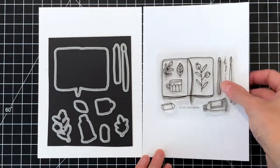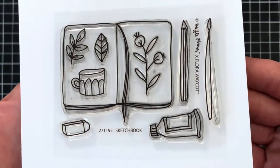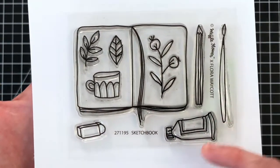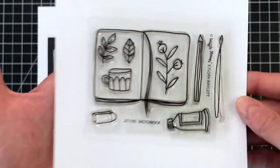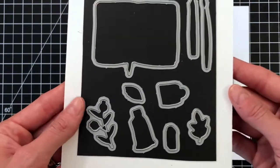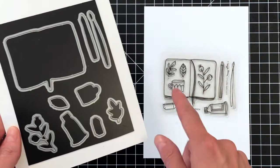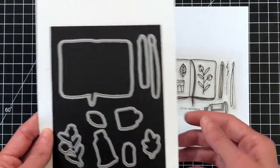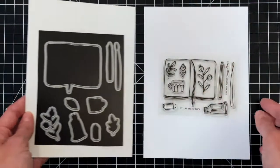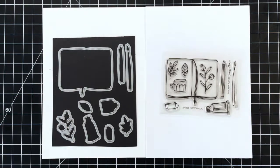Next up is the Sketchbook stamp set, also illustrated by Flora Waycott. It's such a sweet little set, really great for all of us who love to draw and color. It has a paintbrush, a pencil, an eraser, and the Sketchbook is filled with things from everyday life. Of course, there is the Sketchbook matching die, which cuts out all the flowers and images on the Sketchbook as well as the Sketchbook itself. This really allows you to customize the Sketchbook — you can remove the images and have a blank Sketchbook.